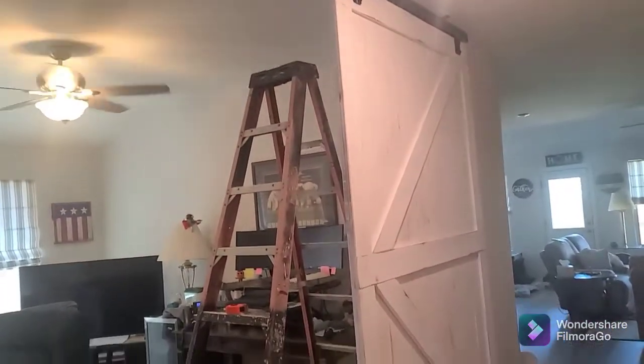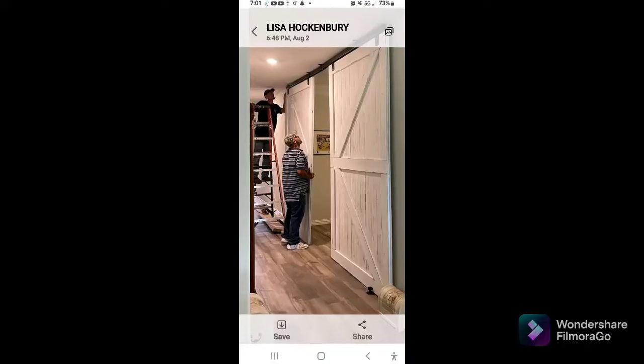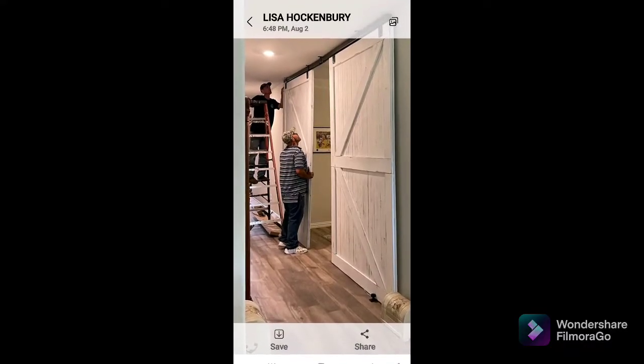That's what it's looking like with the other side. I'm going to show you that — that's what they're looking like.